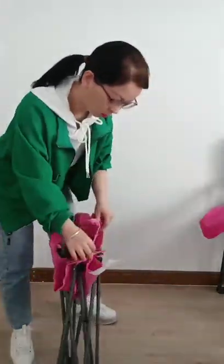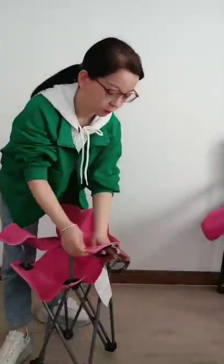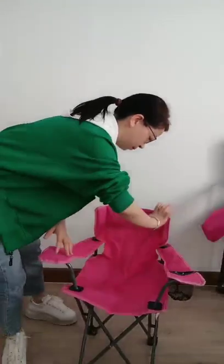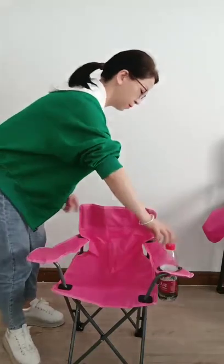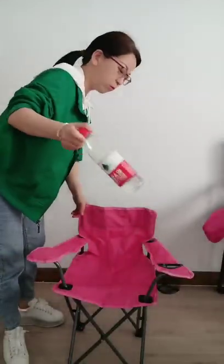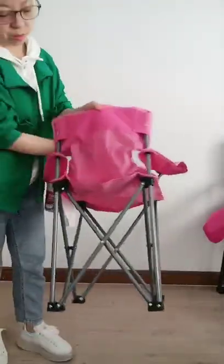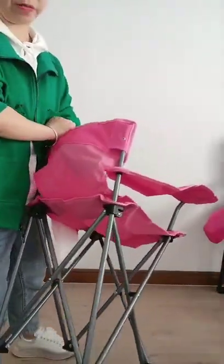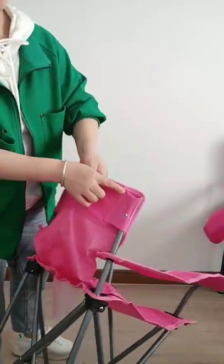I'm going to take a look at it. This is a water holder — you can put out one bottle of water. This is 6600 Oxford Cloth with PVC coating. Let's see the details, making details.